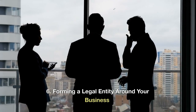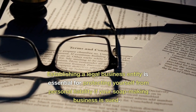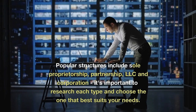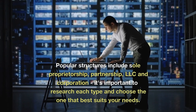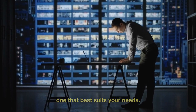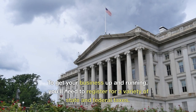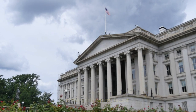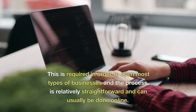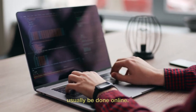Forming a legal entity around your business. Establishing a legal business entity is essential for protecting yourself from personal liability if your soap-making business is sued. Popular structures include sole proprietorship, partnership, and LLC incorporation — it's important to research each type and choose the one that best suits your needs. To get your business up and running, you'll need to register for a variety of state and federal taxes. To do that, you'll need to apply for an Employer Identification Number (EIN). This is required to open most types of businesses, and the process is relatively straightforward and can usually be done online.